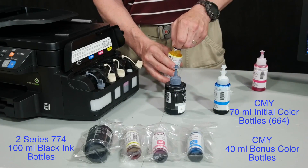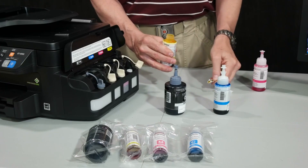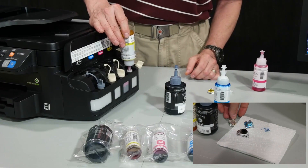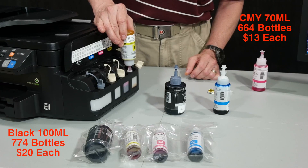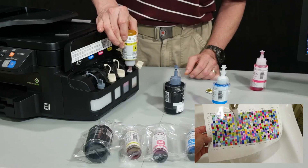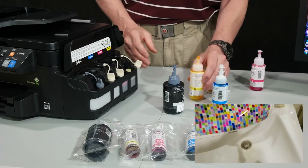Let's start with the inks, which come in bottles instead of cartridges. The $4.99 version I'm testing here includes two large black bottles, three standard CMY, and three smaller bonus CMY bottles. You have to be careful when pouring the inks into the corresponding reservoirs, but you don't have to worry about draining every drop since the cost to replace all four large bottles is just under $60.